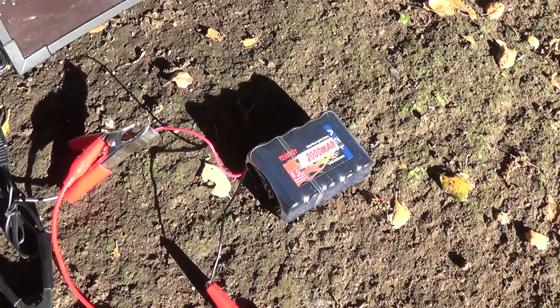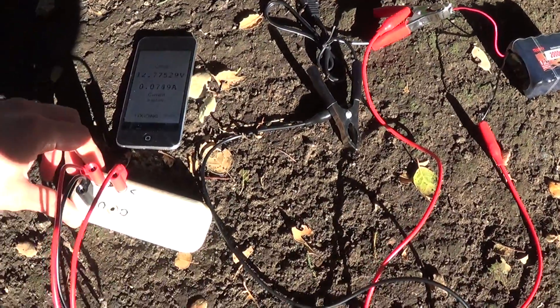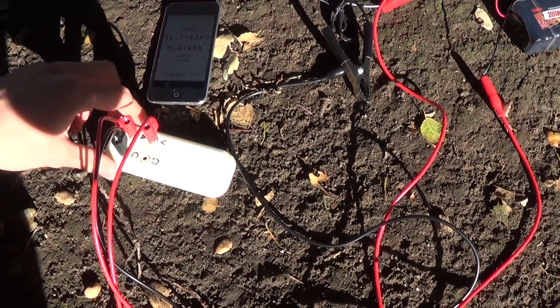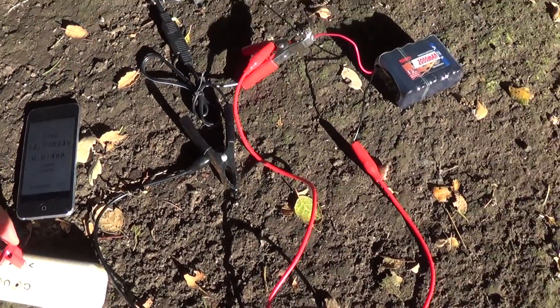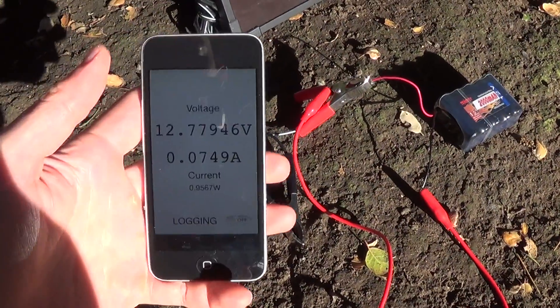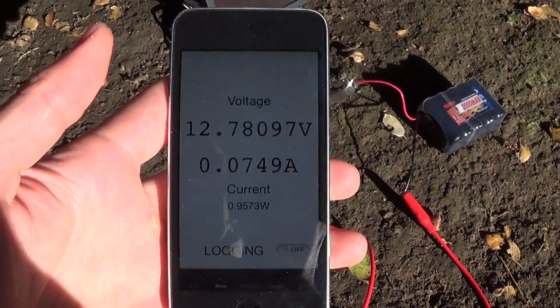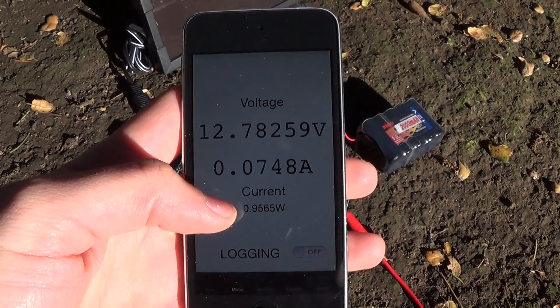We have a 12 volt nickel metal hydride pack. I'll show the use of a schematic later, but I've hooked it up so that the current is going through the meter, and the meter is also measuring the voltage across the battery pack. You can see the voltage and current in the app — I also added something to calculate the power for you.